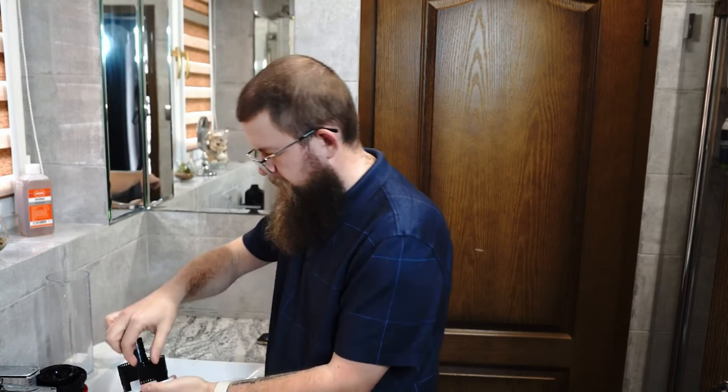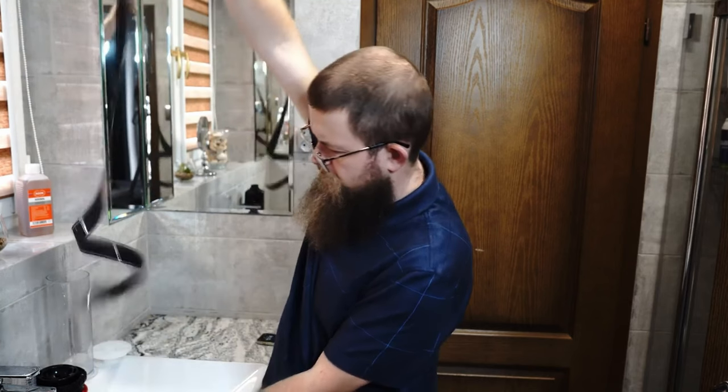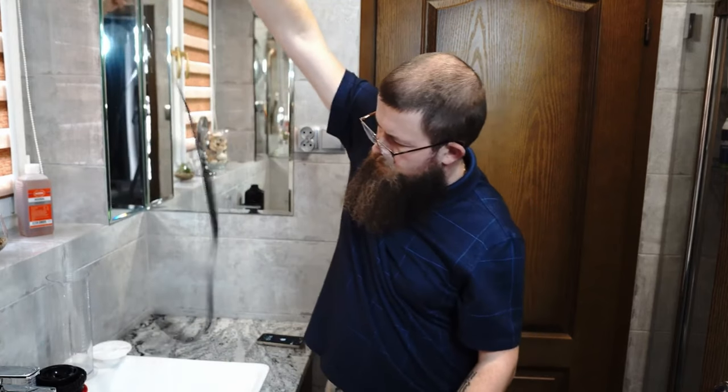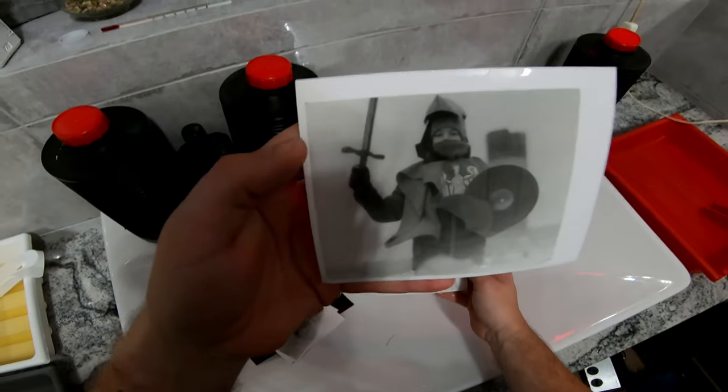Once your film is developed, you'll have a negative that you can use to make prints. You can either make prints at home using an enlarger or take your negative to a lab to have them printed. Printing at home can be a challenging but rewarding experience, as you'll have complete control over the final image.